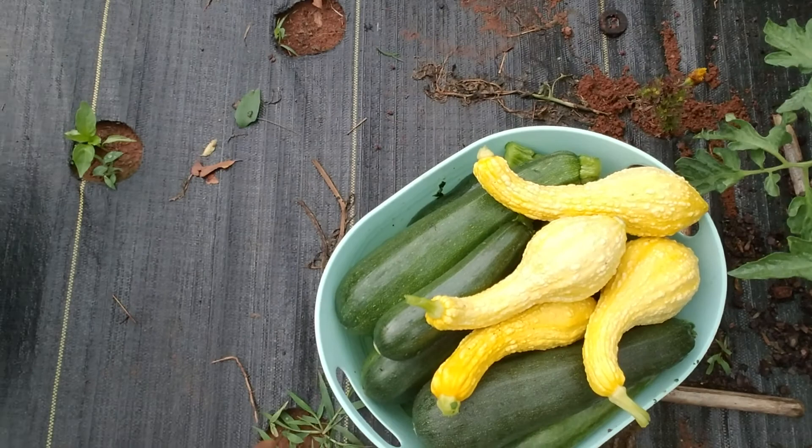Hey guys, Daddy's here with Chainbreakers Garden. So today we are out here doing a little bit of harvesting. I've already done a good deal of it, but we're just coming through here and pulling off some of our zucchinis and squashes. We've got some pretty good luck with them. This thing is completely full, coming off of five plants.